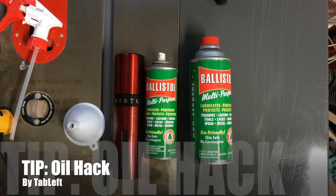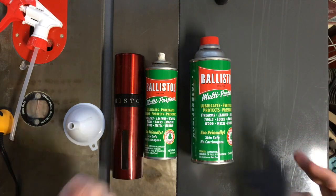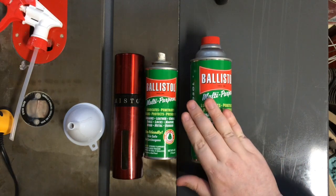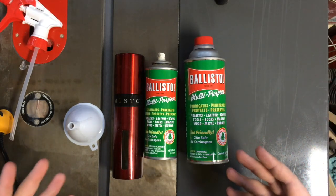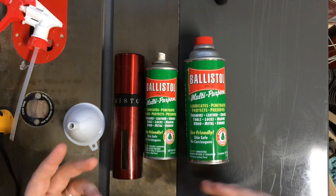Hey YouTube, I wanted to do another quick tip for the weekend here. This one is about aerosolizing something that's not in an aerosol can. I'm going to be using Ballistol in this demo just because that's what I happen to need to do right now, but you can really put anything into one of these.